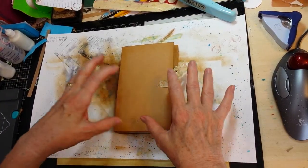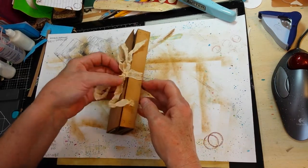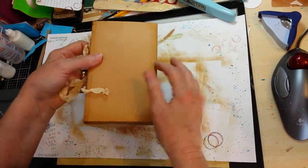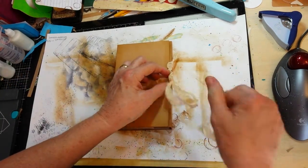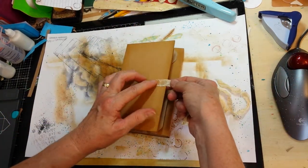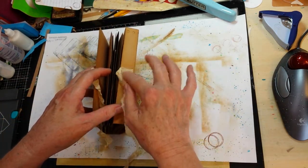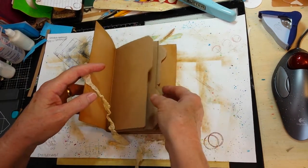I want to show you what I have prepared so far for this particular little book and I have decided on my tie closure method. It's going to meet right here because I don't want anything on my front or back covers because I have not finished designing them yet. One end of the ribbon is here on the front — it will be covered with the layering — and then the other end is here on the side of the spine and will be covered with the layering that will go there.